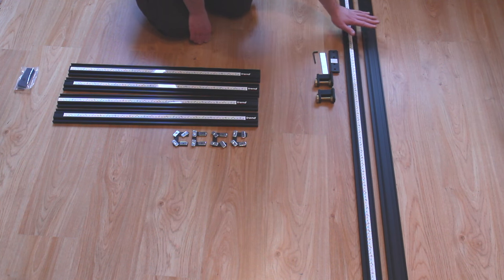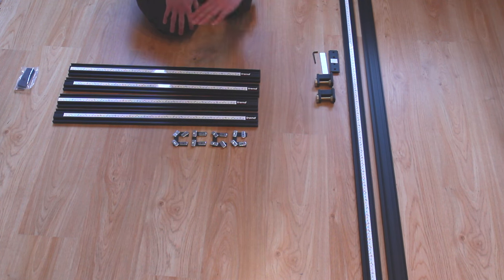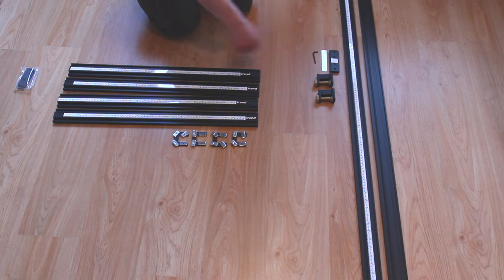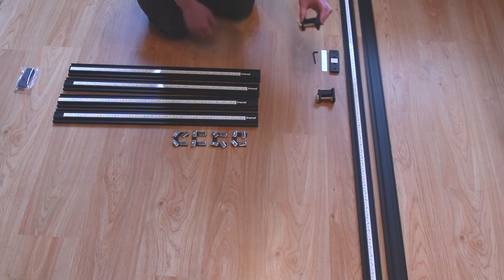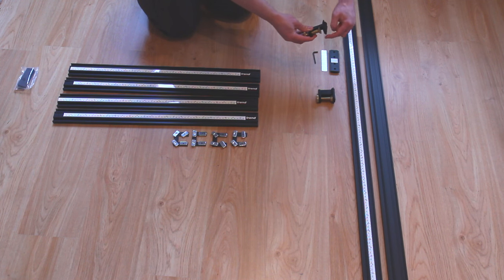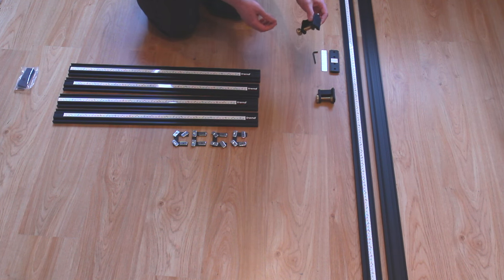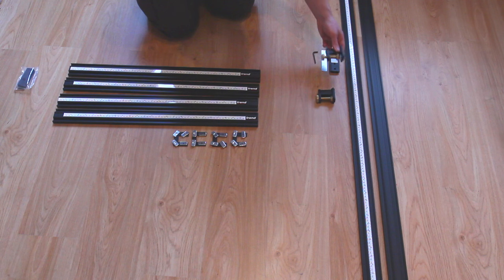These long pieces are basically the same as the shorter pieces — they're just bigger — so we can use these together in whatever combination we want. In the long set you also get a joining piece for making a big long run, and you also get these clamps. For woodworking, these are to clamp the frame down so that this profile on the top of the clamp fits into the underside of the extrusions, meaning you can clamp it down without anything on top getting in the way of your router. We don't need these bits for leather work, but they are useful for the woodworking side.